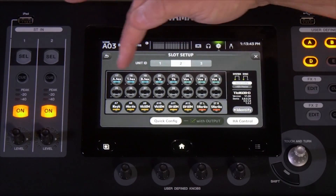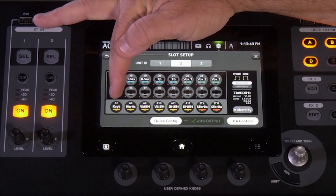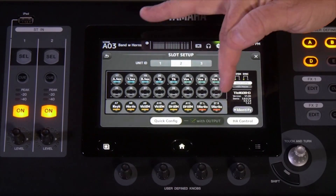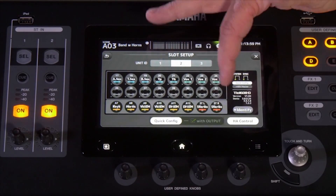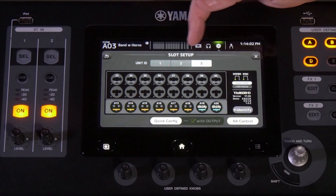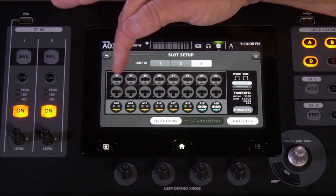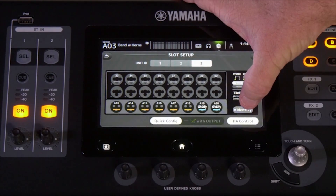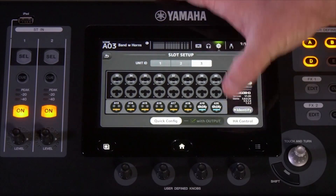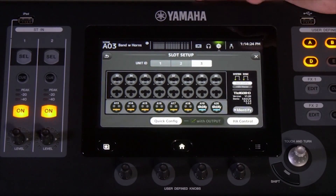On your second TIO box you'll notice inputs 17 through 32, but also AUX 7 through AUX 12 plus stereo again — that's so in case you're placing the TIO boxes on one side of the stage and then the other, you can easily cable. And finally in slot number three, you get the other AUX sends 13 through 20 and all of the other inputs available to you there as well.